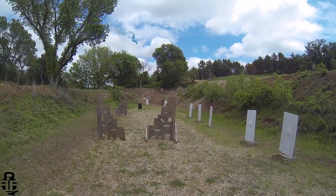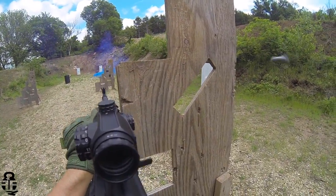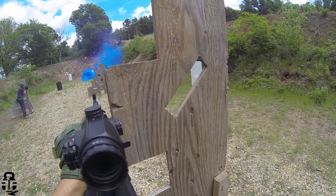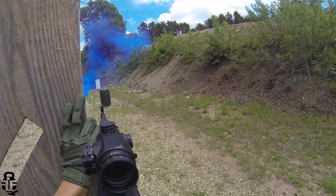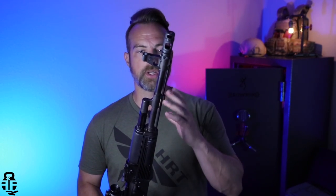So let's jump right on into it. This is a Bulgarian-imported rifle by Arsenal. It's going to be built in Bulgaria, imported into the United States in Las Vegas where Arsenal is set up, and then they're going to put the finishing final touches on this one as well.